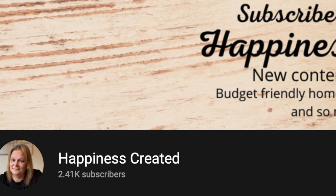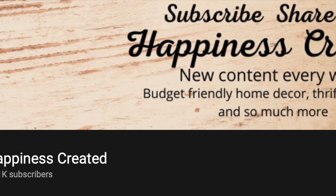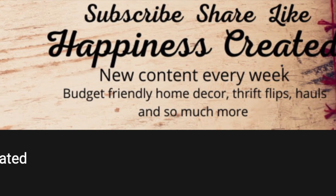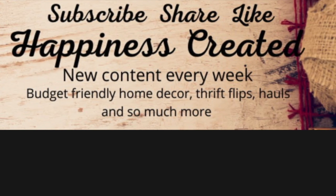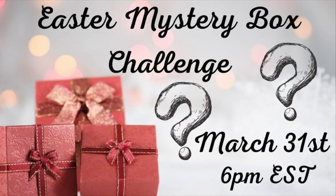This video is part of an Easter mystery box challenge. Tammy from Happiness Created is the host and her channel is linked below — thank you so much, Tammy, for including me. Check out her channel as she creates some really awesome DIYs. This video is also part of a playlist that's linked below. We all gathered eight to ten items and sent a box to someone, and someone else sent us a box. My box went to Robin from Stitching Witch, so check out the playlist to see what she got and what everyone else made.